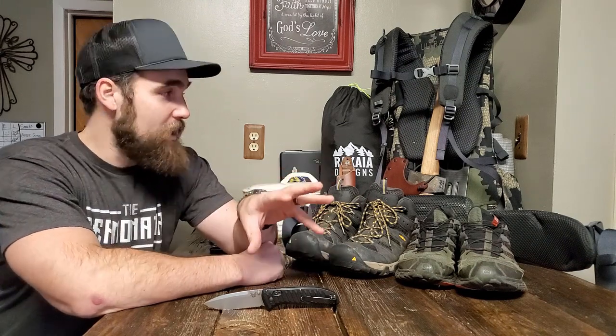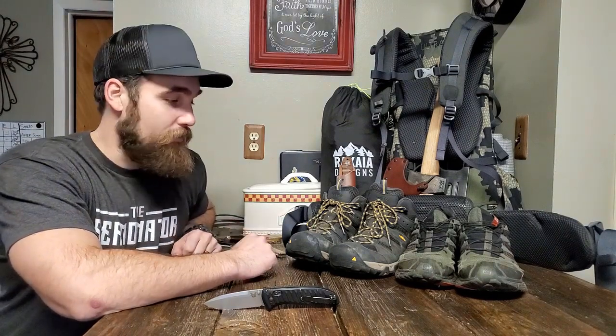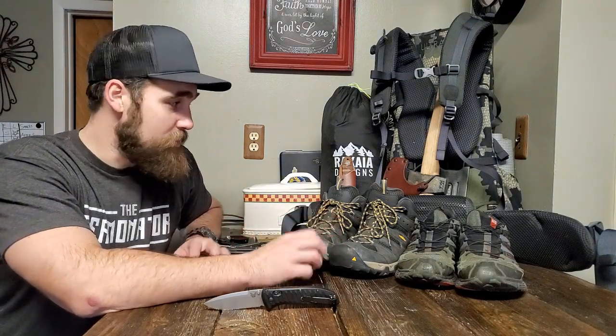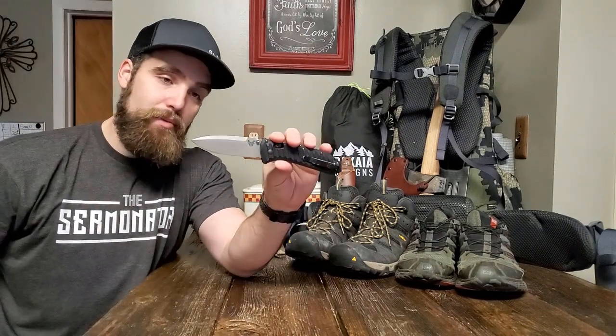Before I jump into that, let me just say I've got a lot of stuff to review. I went on an elk hunting trip in Colorado in the fall and I got to test out a lot of this stuff — a backpacking elk trip, do it yourself on public land, no guides or anything like that. I'm going to review these boots, this tent, and this pack. Also the SCP-R4 — excellent knife. But back to the Benchmade Presidio 2.